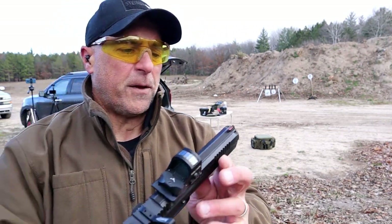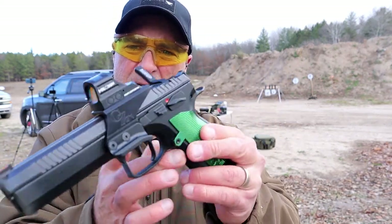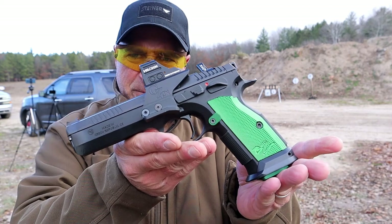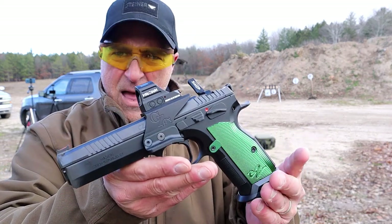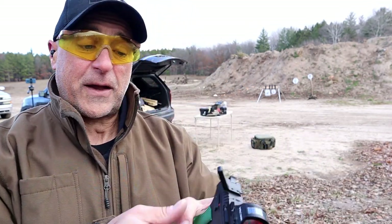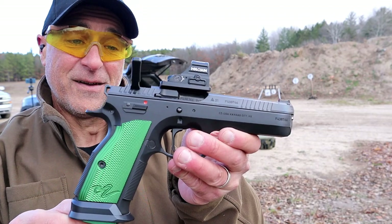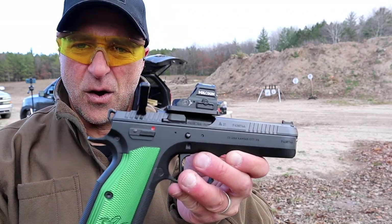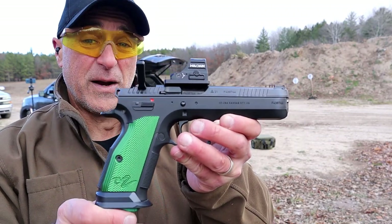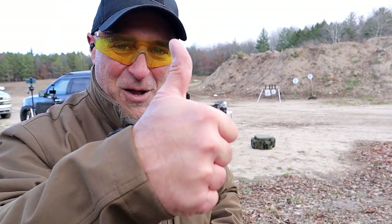The CZ TS2 Racing Green — a very nice handgun. It's not mine; it belongs to the range, and I'm thinking I can't live the rest of my life without this because I am impressed. Little adjustment finding the dot, but once that's down you're good to go, and it is accurate with that 5.23 inch barrel. If you like videos like this, please subscribe and share — I always appreciate the thumbs up. Thanks for watching, and you guys be safe.